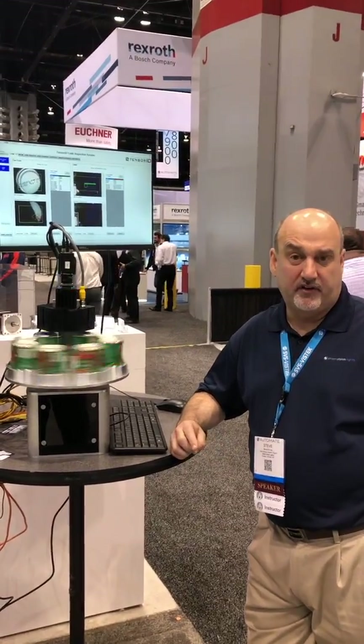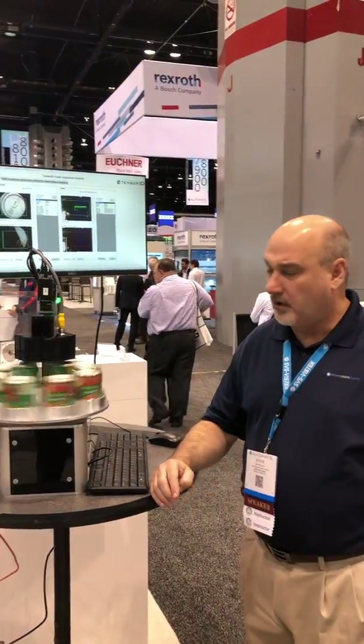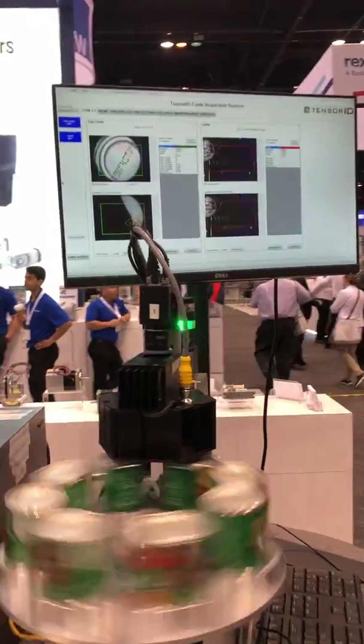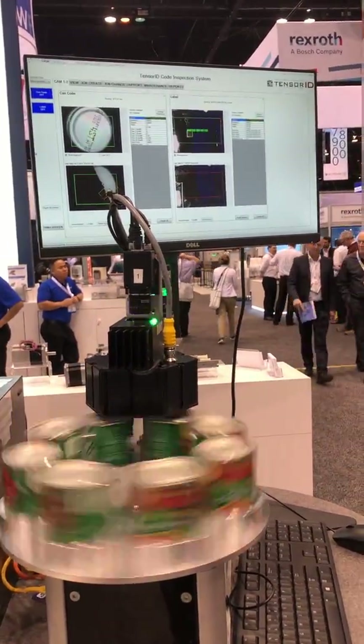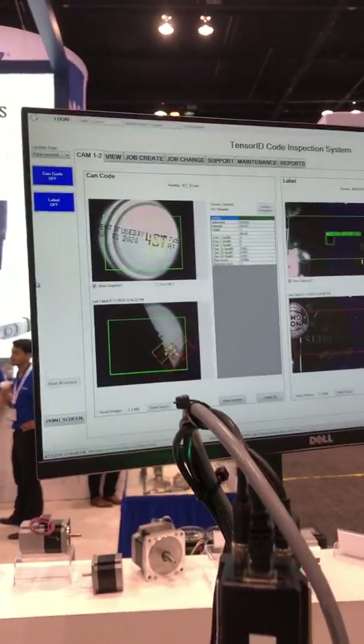Hi, I'm Steve Kinney at the Automate Show in Chicago, showing our demo of can inspection built for us by TensorID. We have two inspections going on here. The first inspection is inspecting the code on the top of the can.